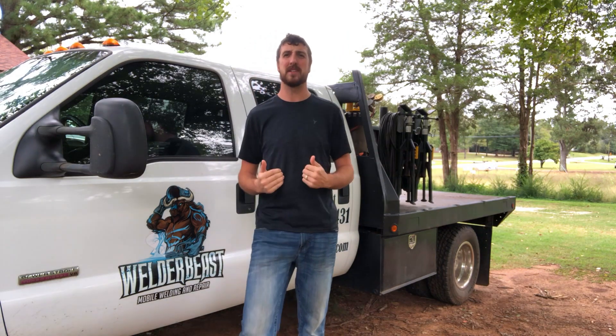The first question you have to ask yourself before wanting to learn how to weld is: is it for hobby welding, for a career, or for a business idea? And secondly, what kind of weld process are you wanting to learn? Are you wanting to learn stick? Are you wanting to learn MIG? Are you wanting to learn TIG? Those are three different welding processes.